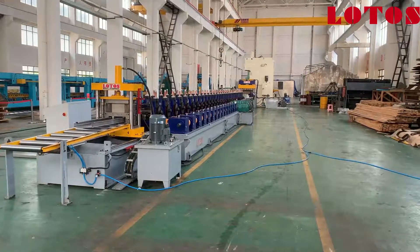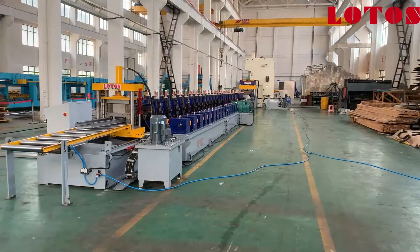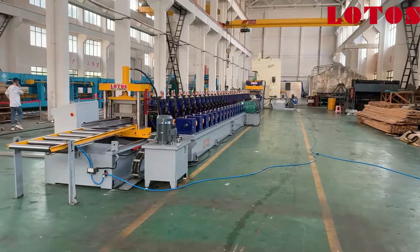Hello everyone. Welcome to Lotus Roaming. This is Abby here today. Right now I'm in a workshop.